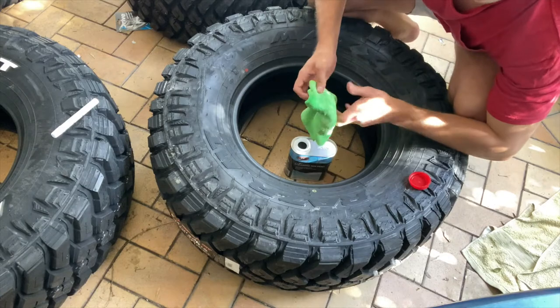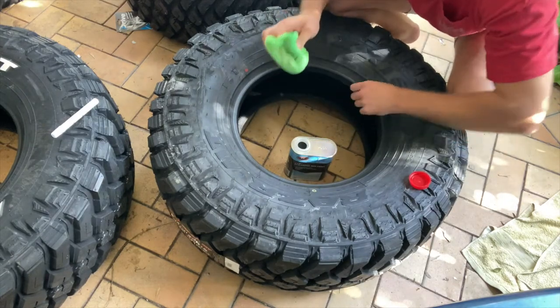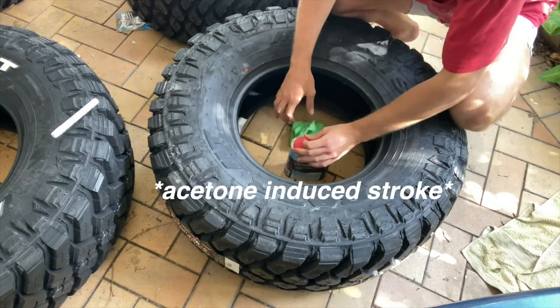Let's get into the next step, which is probably the most important step in having each tire consistent and having the lettering actually smooth and not bumpy and weird. I haven't seen a video on someone doing this - it's not super conventional, but it makes it so much easier and so much better for the paint to actually come out.